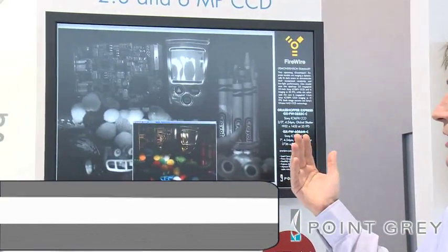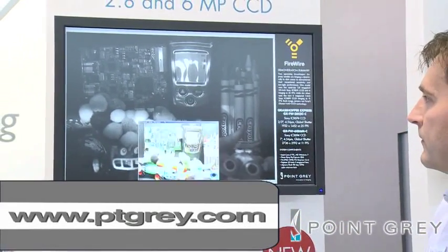You can see that in low lighting conditions — in fact, in almost no lighting condition — the imaging is actually extremely good. Thank you very much for watching this video, I hope you enjoyed it.